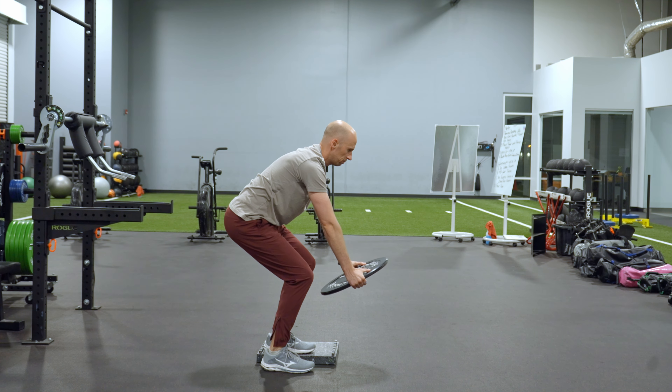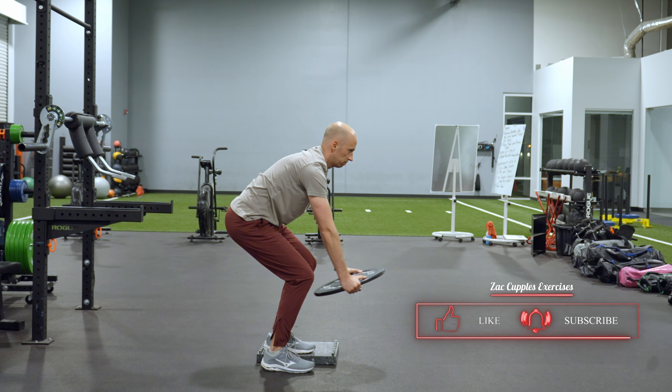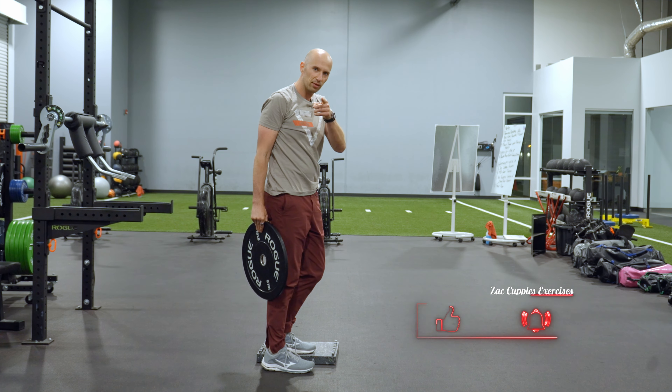You should feel the abs working pretty good. That's how it's done. Give it a shot.